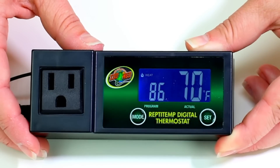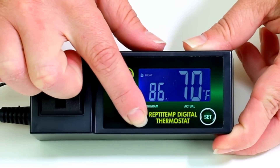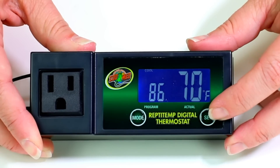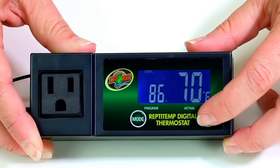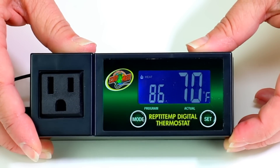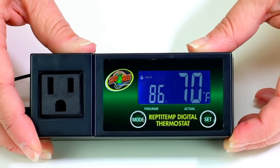To switch between the two modes, press and hold the mode button until heat or cool begins flashing on the display. Then quick press the set button to switch between the two modes. When the desired mode is selected, wait five seconds for the controller to save your setting.